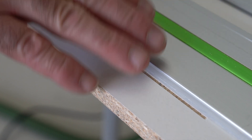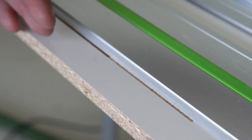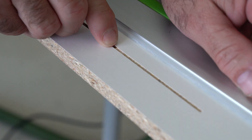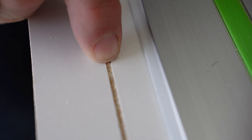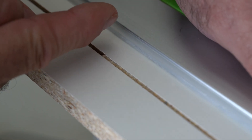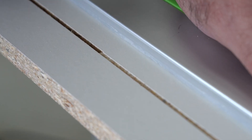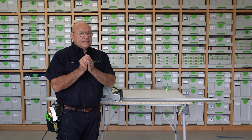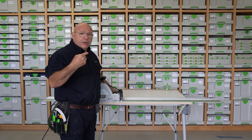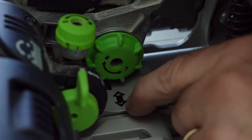I'll loosen the clamps and move the rail off so we can see how the scoring blade is lining up with the main blade. Hopefully we can zoom in and see — it's not lined up perfectly, you can see right there. So we have to adjust it to the left, and on the saw the arrow behind here is pointing to L, which is to the left, toward the rail.